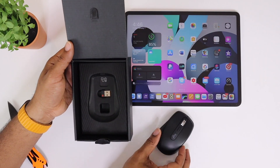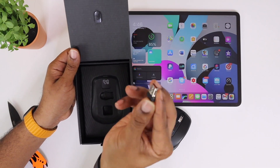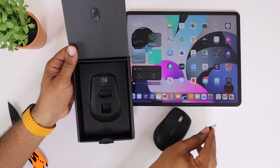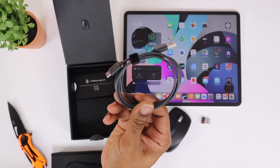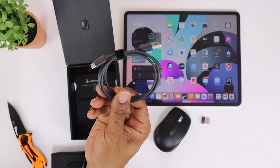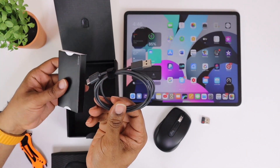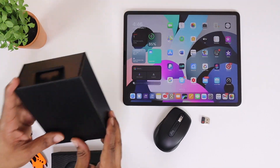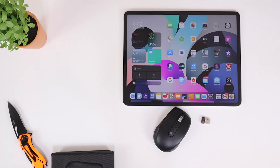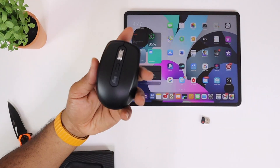You open this thing up and here it is. All you get inside the box is the mouse itself, a USB unifying receiver adapter, a USB Type-A to USB Type-C charging cable, and your normal instructions and documentation.